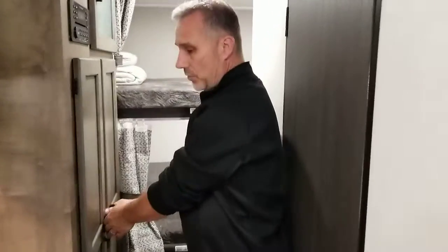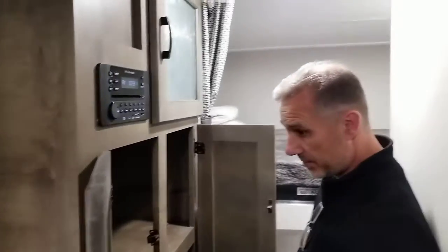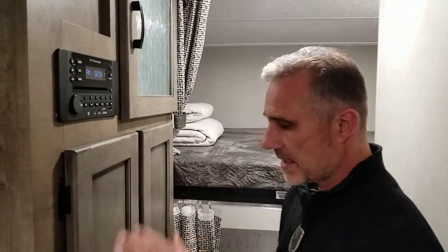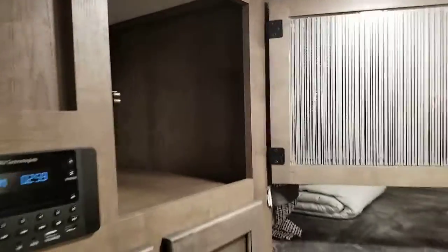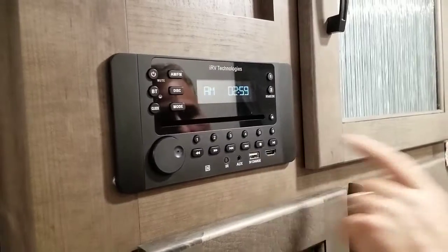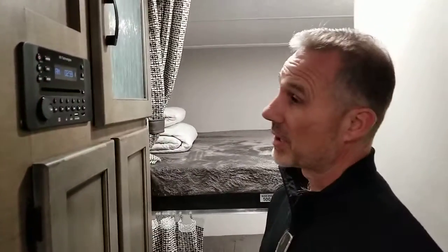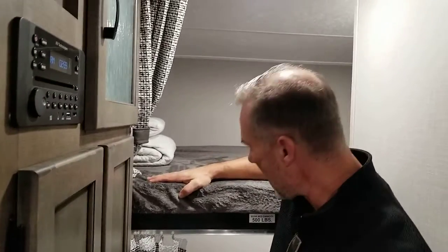On the way to the back, there's a huge storage closet with shelves — you can put a lot in here. One side could be used as a pantry, the other for kids' clothes or whatever. Right beside it is an AM/FM/CD/DVD, Bluetooth, USB, auxiliary, HDMI entertainment system — it does it all and works very well. The bunks at the back are 48 by 88 inches and can handle 500 pounds each. They both have a window and a light.